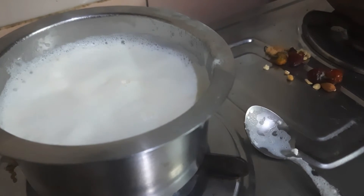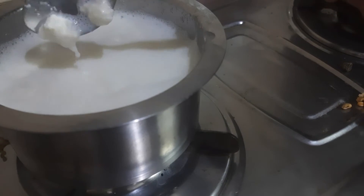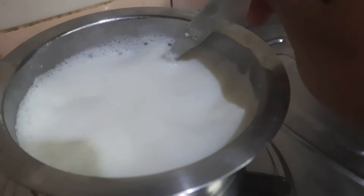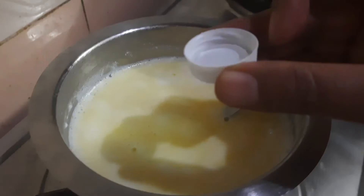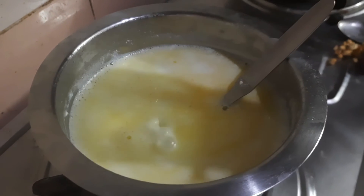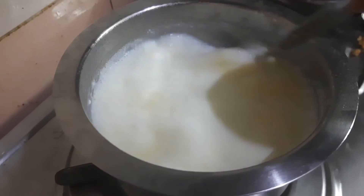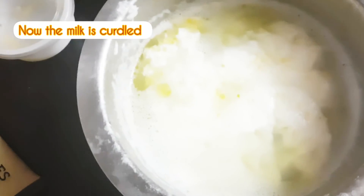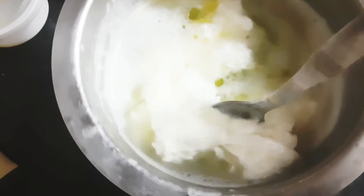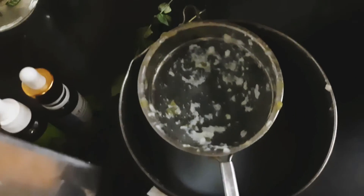Sometimes it takes some time to curdle. Here I have roughly used eight tablespoons after which it started curdling. I let it cool and then added one more cup of vinegar and cooked it again, which helped make sure the milk gets properly curdled. It should separate — the whey from the milk solids.